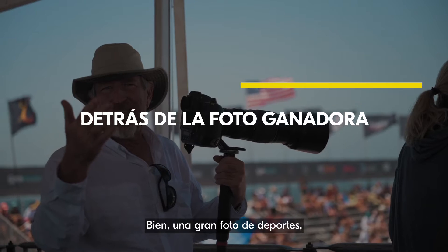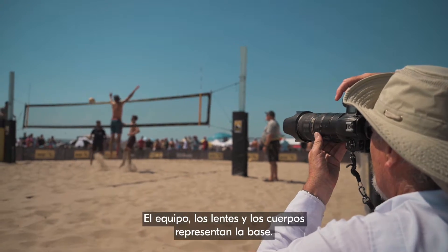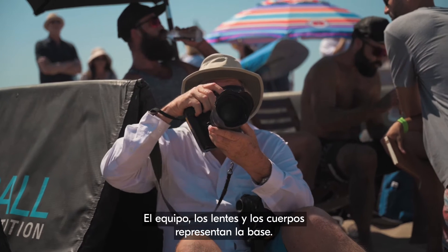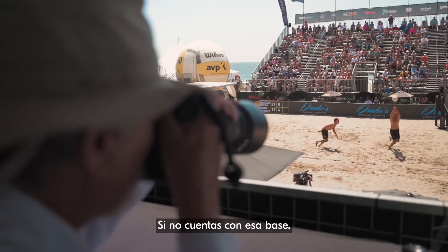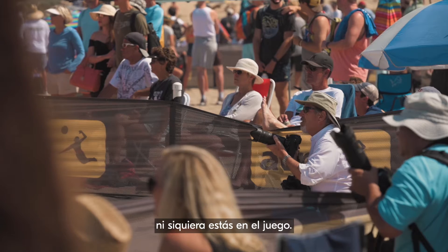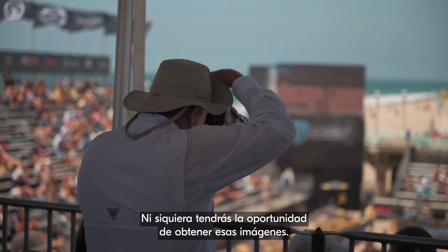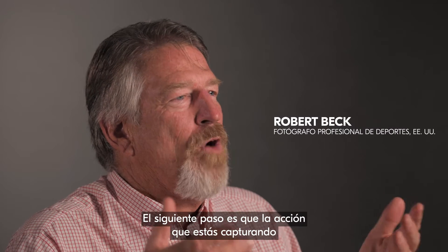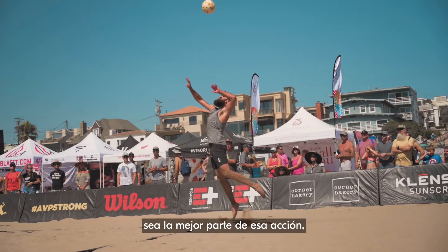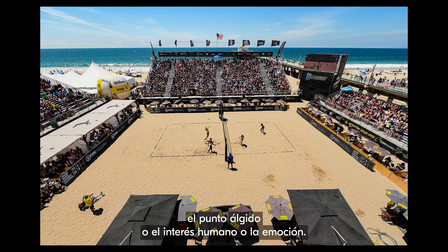A great sports shot is kind of like a cake or a pyramid. The kit, the lenses, and the bodies are the foundation — if you don't have that foundation, you're not even in the game, you're not even going to have a chance to get those images. The next part is the action: what you're recording, the best part of that action, the high point, or the human interest, or the emotion.